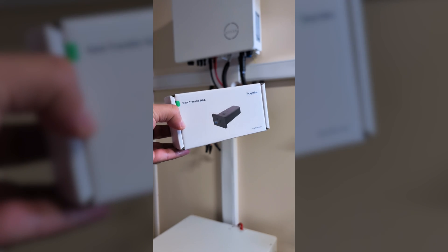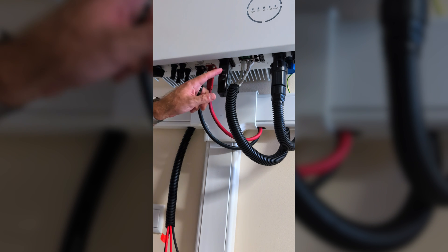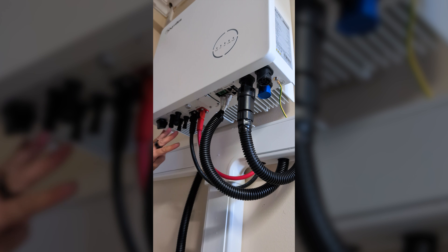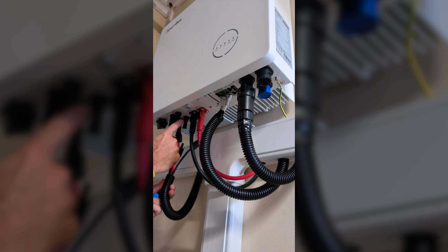The inverter comes with a wireless communicator — we just need to take it out of the box and plug it into the USB port on the inverter. Even though I already have the solar panel cables, for now I will be using it only on AC coupling mode to do some basic tests, and later on we will connect it to solar panels as well.